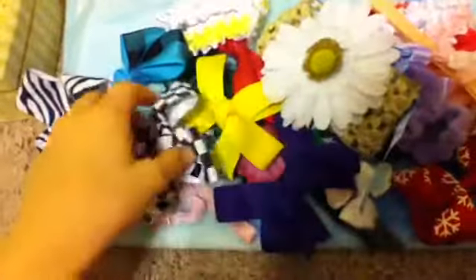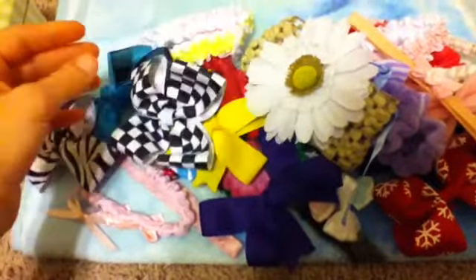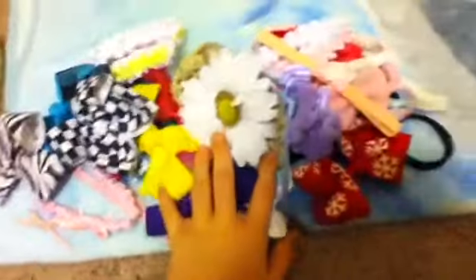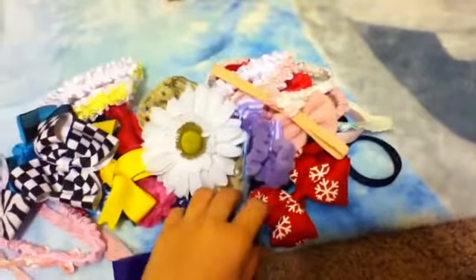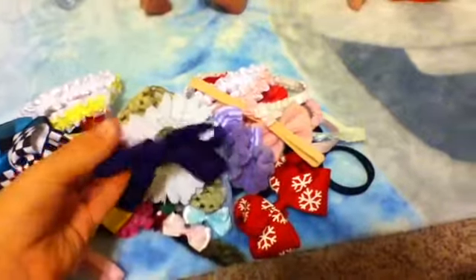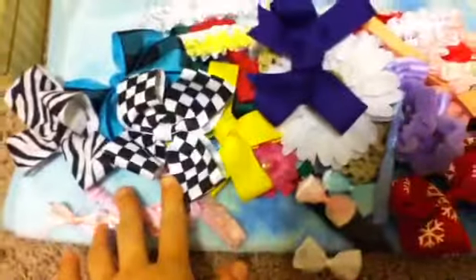Hey guys, so I was requested to do a video of my reborn hair accessory collection, so I'm going to do that. I don't have much, this is all I have, but to me it's plenty because I don't really use them that much. I keep them all in this little thing, so I'm just going to start and show you all the ones I have.